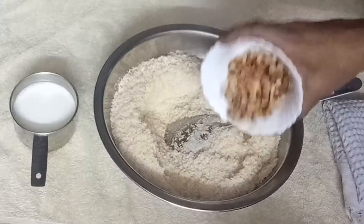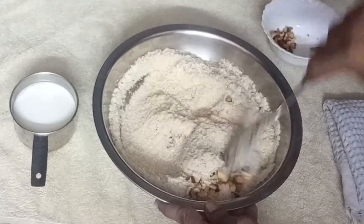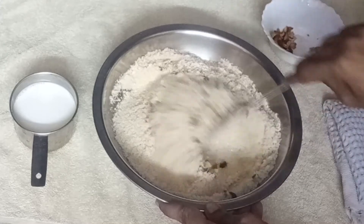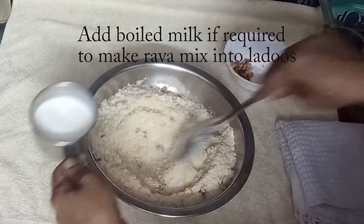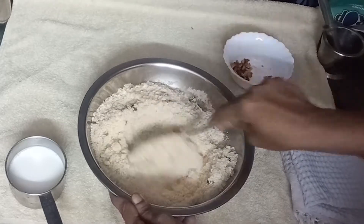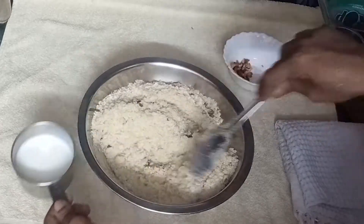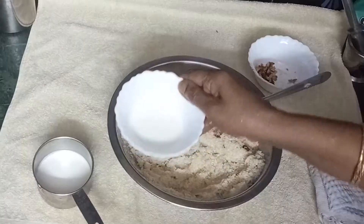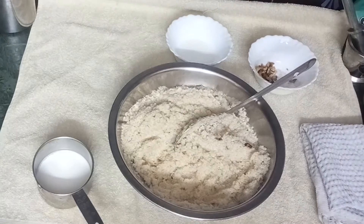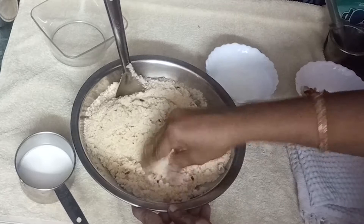Fry the mixture and add the eggs. Mix the eggs in the pan until it is ready. Add the egg and mix it in.